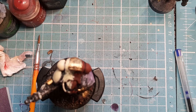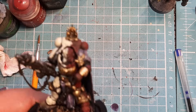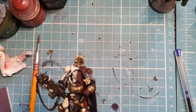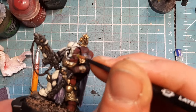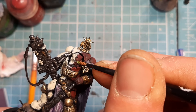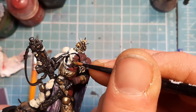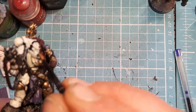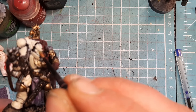The first thing I'm going to do — I've got some Moot Green on my wet palette. I'm going to come in with that Moot Green. Now I did paint the eyes silver. I'm going to come in and try and just get in there. It doesn't matter if I overshoot it a little bit, because it gives a little glow effect around the eye.